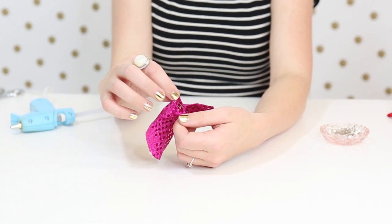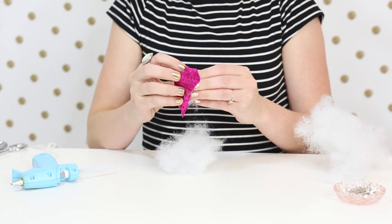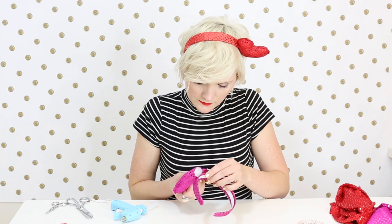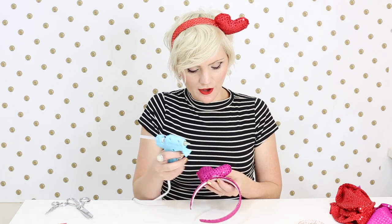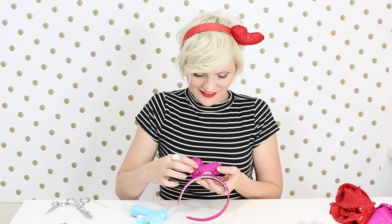You're going to want to leave at least an inch or two inches open so that you can have an opening to put your polyfill in to stuff your heart with. Take your polyester fiber fill and grab about a handful to stuff inside your heart. For the next step, put another thin strip of hot glue along one of the open seams and attach that to your headband. Then do a second strip of glue on the other side of the open seam and press that down firmly against your headband as well.